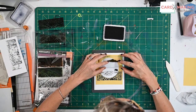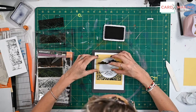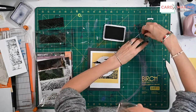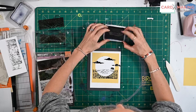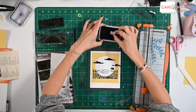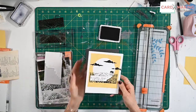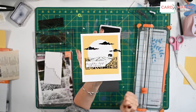Last but not least, I'm going to put the clouds on. The first one I'll put down nice and solid, and then the second one I'll do less solid so we get these lovely gradients of cloud. Then I'm just going to finish with the title.